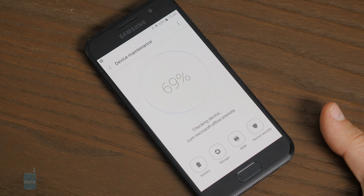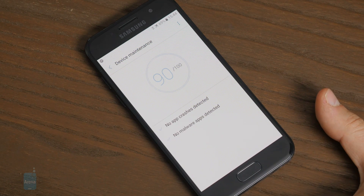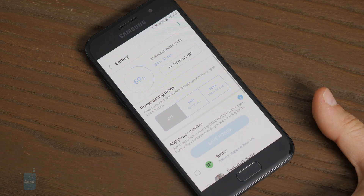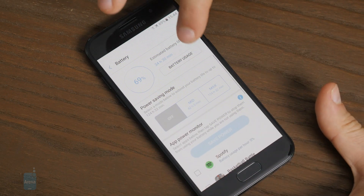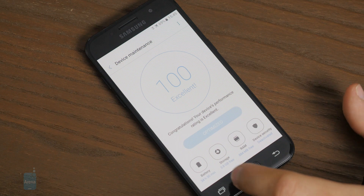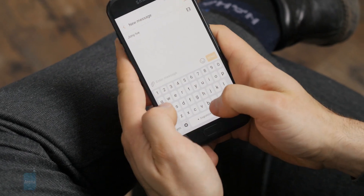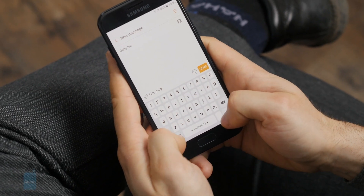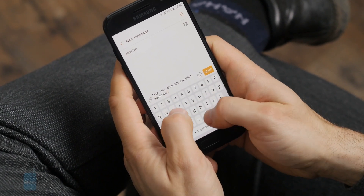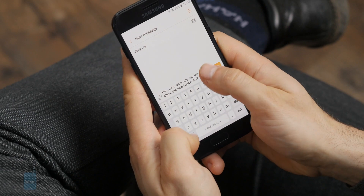The phone has a couple of nice tricks, like the device maintenance tool that allows you to optimize your device and identify apps draining your battery. The A3 2017 ships with only 16 gigabytes of storage, which is barely enough, but there is a microSD card slot and we're glad it's there. We recommend getting at least 32 gigabytes on top of that, as it will let you save files, images, and videos — and one of the top reasons phones slow down is running out of storage.